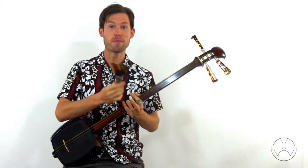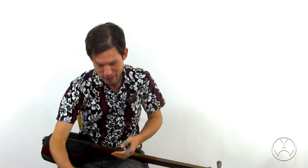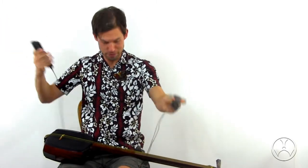These backing tracks also feature notation for the main melody, so that's cool too. To demonstrate all the things you can do with the backing tracks, I'm going to play along with the backing track for Kokiriko Bushi. And here we go.